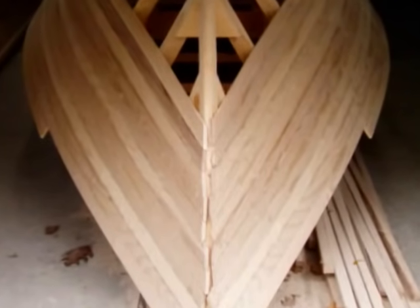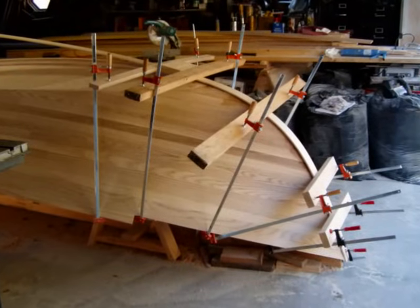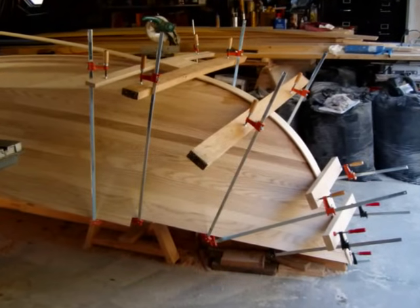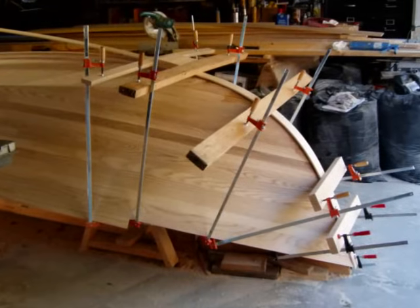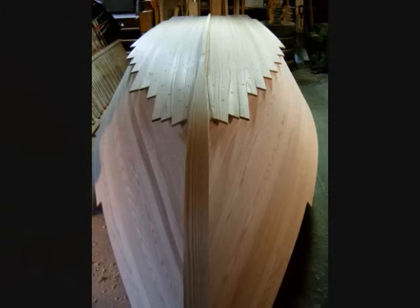Clamping gets complicated with the final stem lamination as it becomes more difficult to find something to pull against. For the second layer of bottom planking, clamping is impossible. Screws are used to hold planks in place while the adhesive sets. Weeks later, the screws are removed and the holes are filled with ash plugs. A keel strip is glued and screwed, and the heavy stainless steel screws remain in place. The hull is ready to be flipped over for some interior work while the bottom planking adhesive is allowed to fully cure.